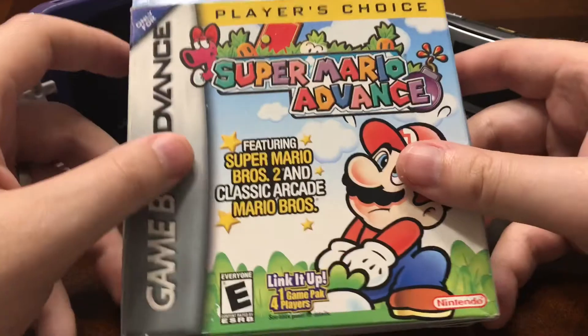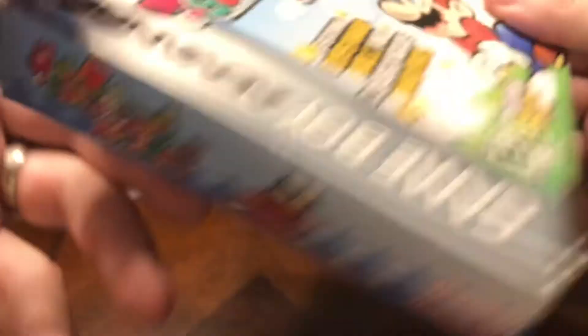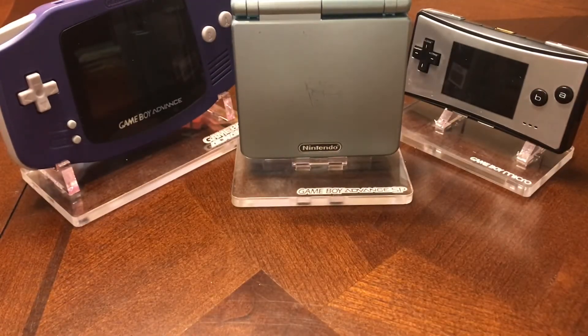My only boxed Game Boy Advance game is Super Mario Advance. I'm glad to have this one — it's got pretty cool artwork on it. So yeah, that's my only boxed game. And that's it for the games.